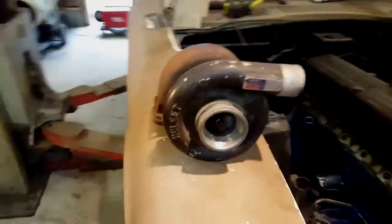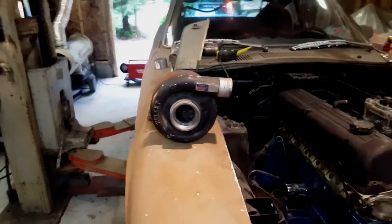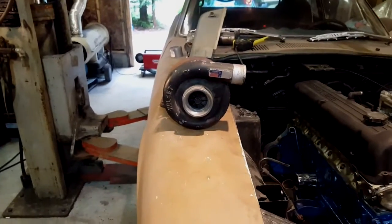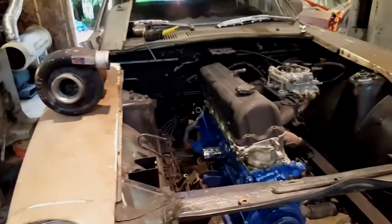This is the turbo we're using - it's a HC1 out of a Cummins, so that's going to be pretty exciting. Some people say it'll spool too early, others say it'll spool too late, but either way it's going in the car and we'll see what happens.